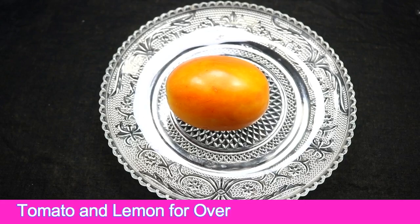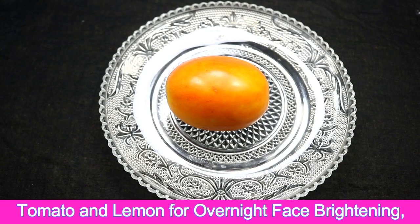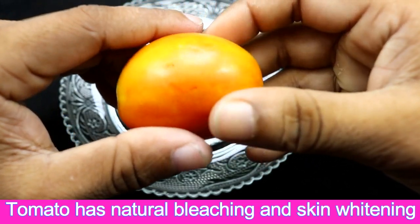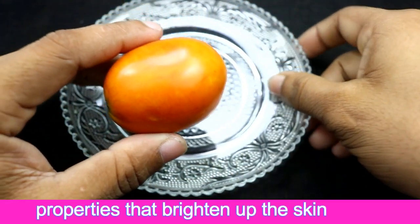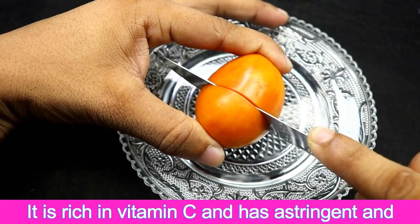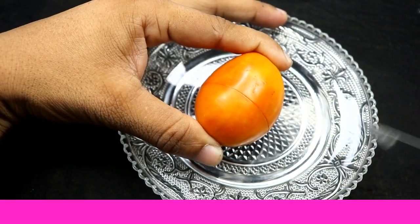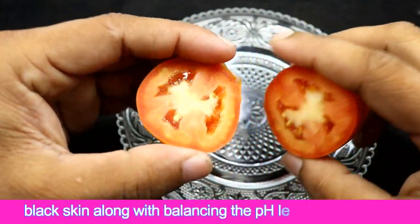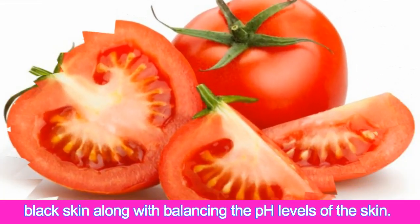Tomato and lemon for overnight face brightening. Tomato has natural bleaching and skin whitening properties that brighten up the skin tone. It is rich in vitamin C and has astringent and antioxidant properties, which help to clear oily or dark skin, along with balancing the pH levels of the skin.